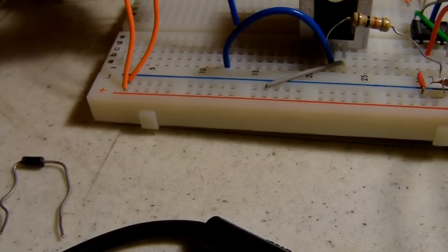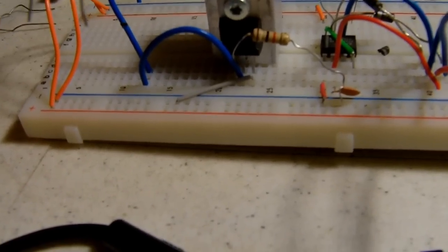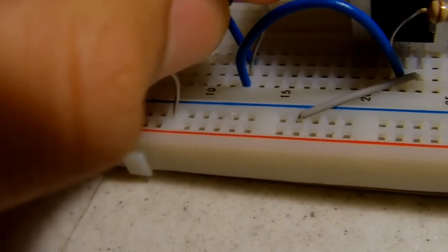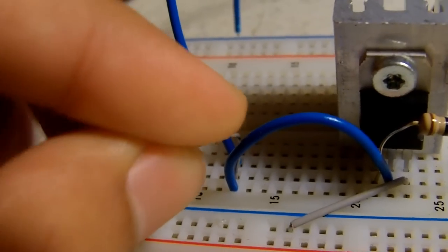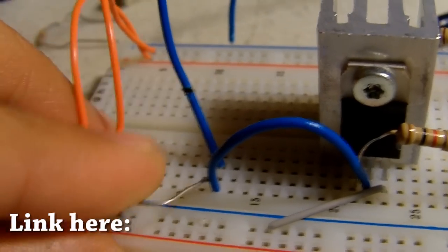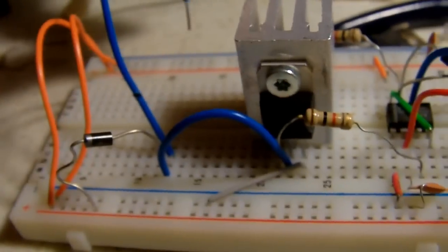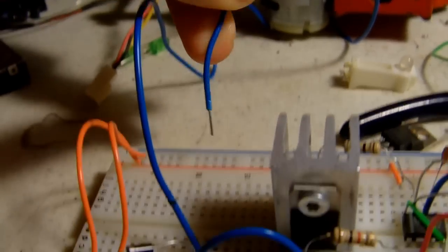Now we can power something. Take this lead and plug it into the negative. Before plugging in the positive, use a diode and plug it into a positive rail, connecting that to positive. This is because of inductive spiking — I really want you to go to afrotecmod's video and watch his video on inductive spiking to understand why. Then take this lead and plug it into positive.